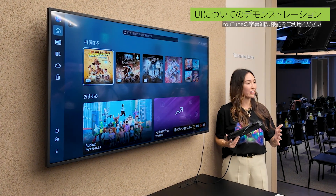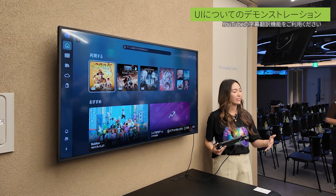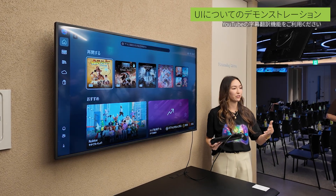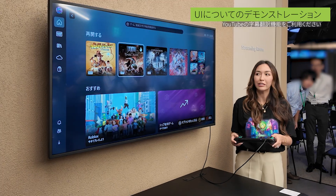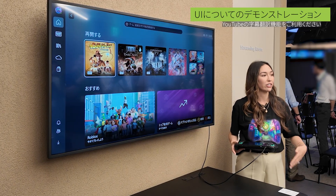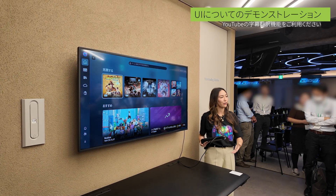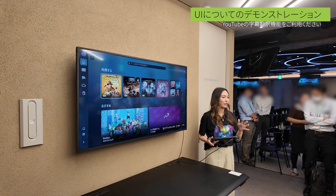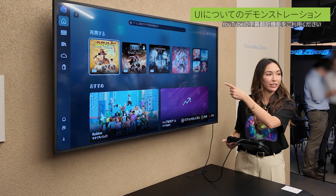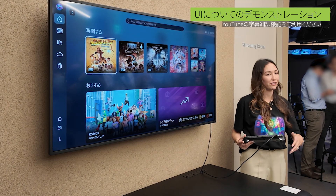The Xbox Ally X boots directly into the Xbox full screen experience. The full screen experience is a game changer developed in collaboration with our partners in Windows, letting Xbox be your home. It's fully controller navigable and inspired by the console dash. Behind the scenes, processes from Windows that aren't required for gaming aren't even loaded, giving all of that power back to your games. At the top of the home screen, you'll see our jump back in row, which shows all of your latest sessions from across your Xbox consoles, your PC, and your Xbox Ally.